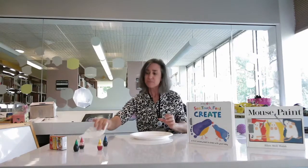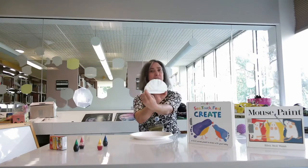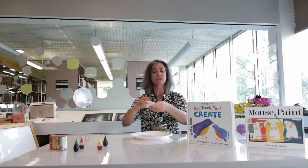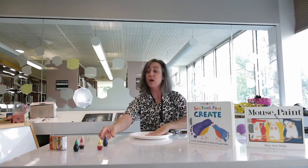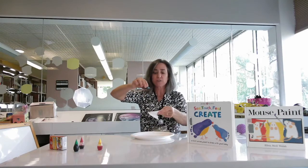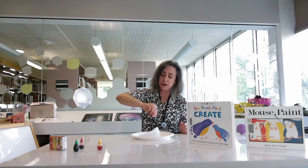Here I have a paper plate. In addition to a box of food coloring, you're also going to get a coffee filter. What you can do with this coffee filter is leave it open or fold it in different ways — however you want. With the food coloring we are going to make designs. Take off the cap and slowly and gently press to get your food coloring to come out of the bottle. You just want a little press.